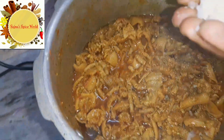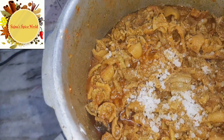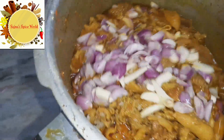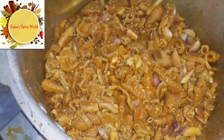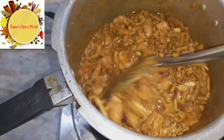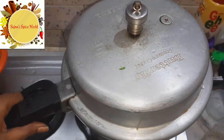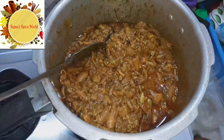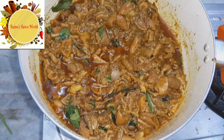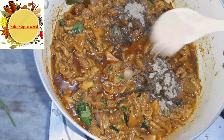Add the soy sauce on top. Cook the sauce and add a little taste of the sauce. Add 1 teaspoon of pepper powder.